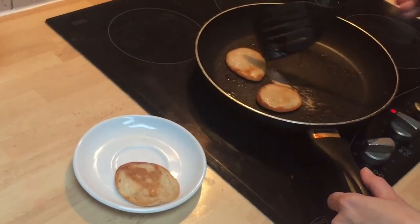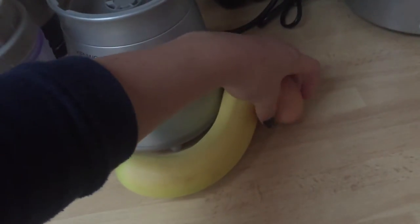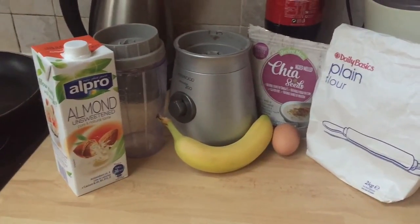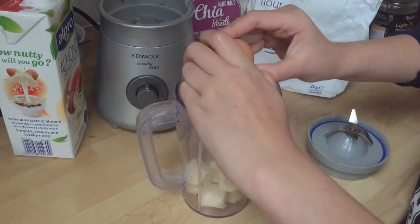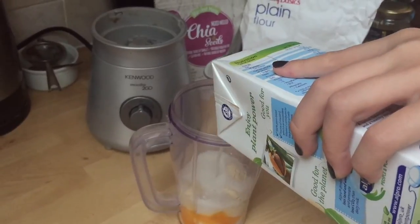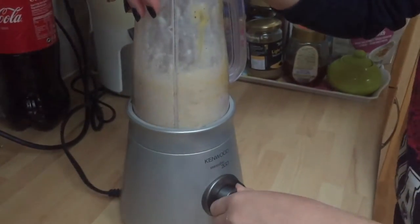So the next breakfast is healthy pancakes and you're going to need a blender, a banana, an egg, chia seeds, plain flour, and a little bit of almond milk. You're going to start off by breaking little chunks of banana and cracking your egg into the blender. Then put about 100 milliliters of almond milk, about 5 tablespoons of plain flour, and 2 tablespoons of chia seeds and blend it all together.